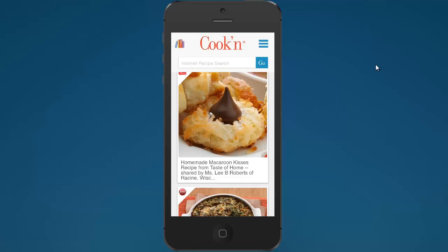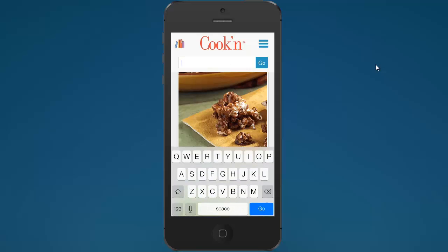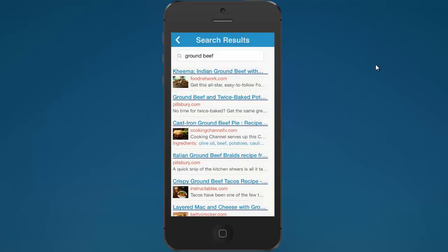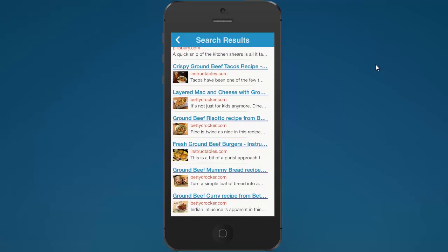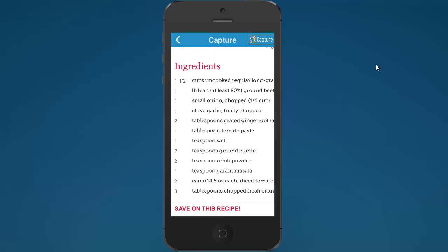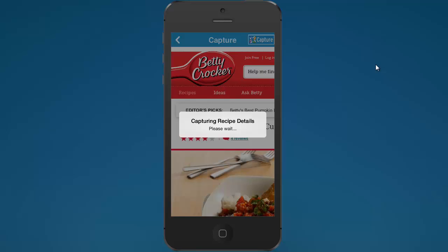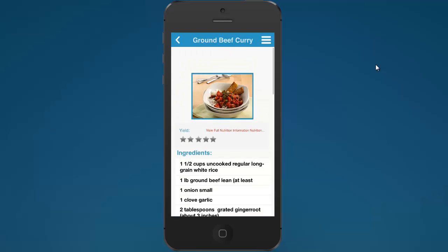The live recipe feed is a great way to discover new recipes. But in addition to that, if you have an idea and want to find something specific, you can search the internet for recipes right from your mobile device. For example, searching for ground beef — oh, look at that, ground beef curry! If you find a recipe you like, tap on it, Cookin' loads it into the app, and you can capture and save it into a main dishes chapter. It even corrected my spelling!